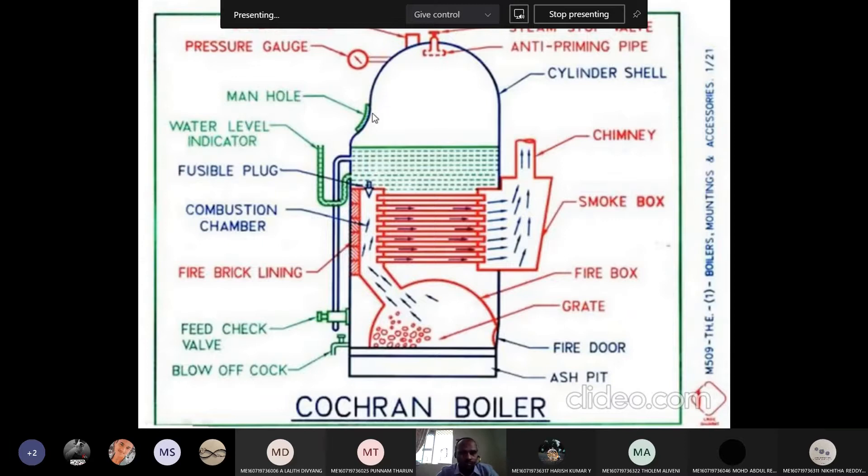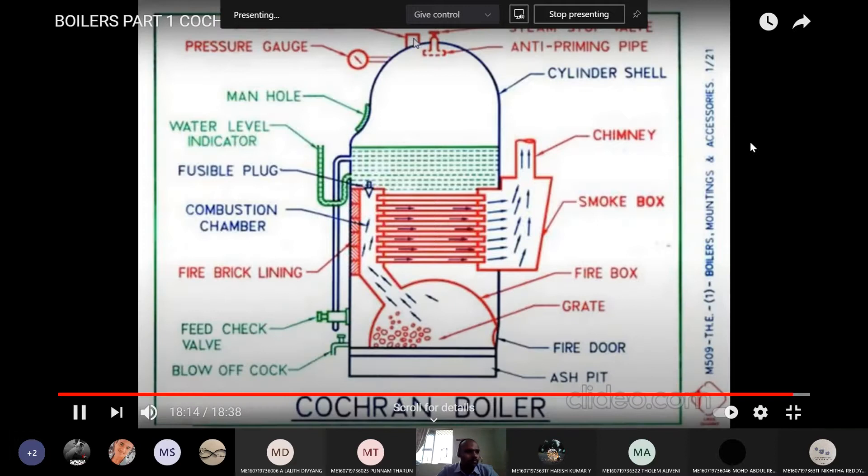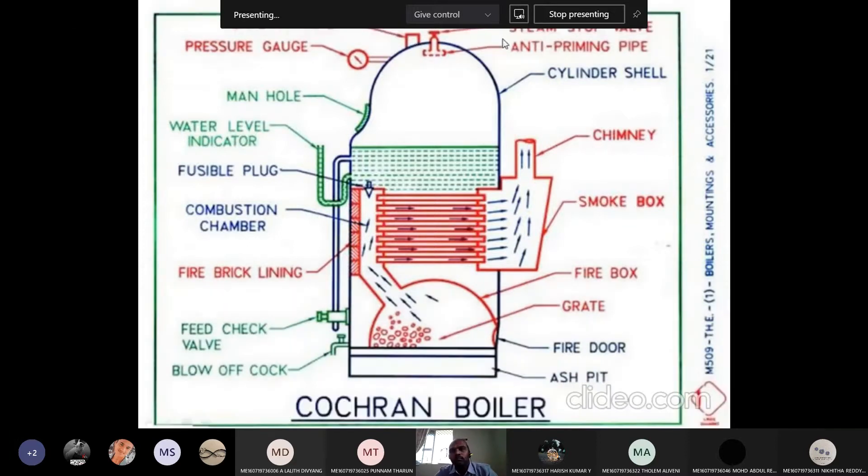Once the boiler is stopped and there is a problem, the manhole is used to enter the man inside the boiler for inspection. The pressure gauge is used to know the pressure of the steam generated inside the boiler. The safety valve — once the pressure exceeds the design limit, say 30 bar, the safety valve will activate, and excess pressure will escape from the boiler to safeguard the system. The steam stop valve is used to make use of the steam — the steam can be taken to the required place. And the anti-priming pipe will separate water content present inside the steam.